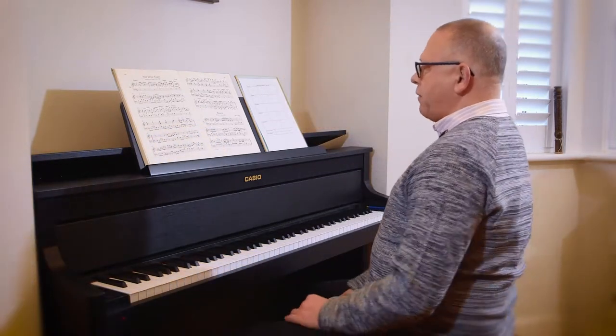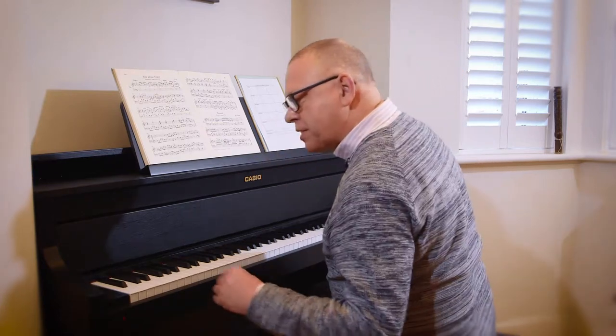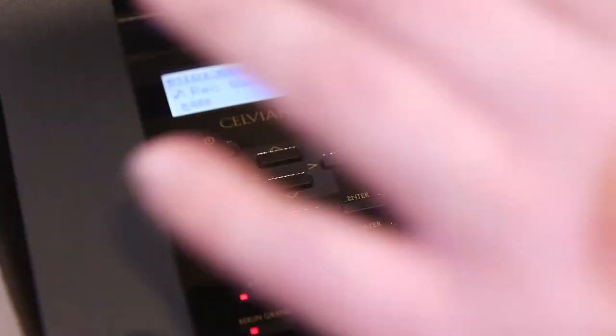So I'm going to just begin now and play the first little bit of this minuet. Simplicity itself — all I have to do is press the record button, and as soon as I start to play it will record me.